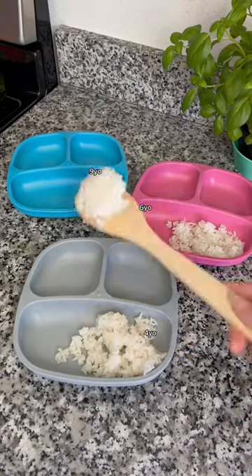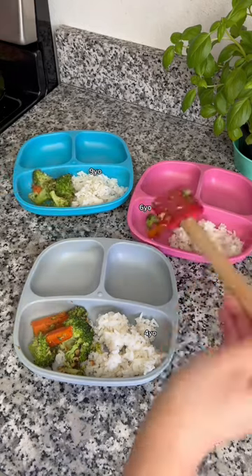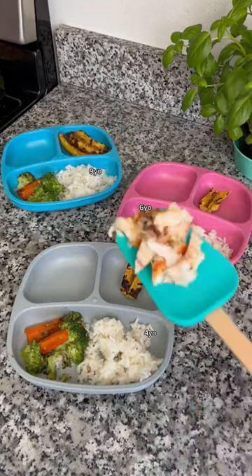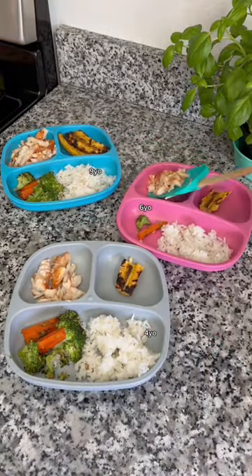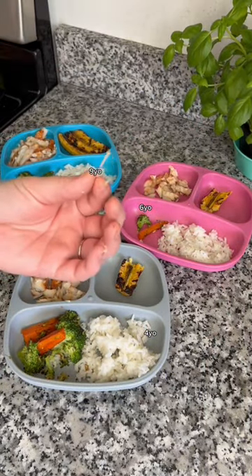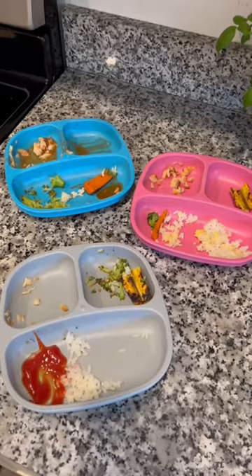For the kids' dinner tonight, my husband is home from work so that means he cooks dinner. We made some steamed white rice, some broccoli and carrots, and then he grilled some plantains as well as some red snapper. Make sure that you guys debone red snapper really well — you will find these teeny tiny bones and you do not want your kids to get a hold of those. But that was their dinner tonight and here's how they did.